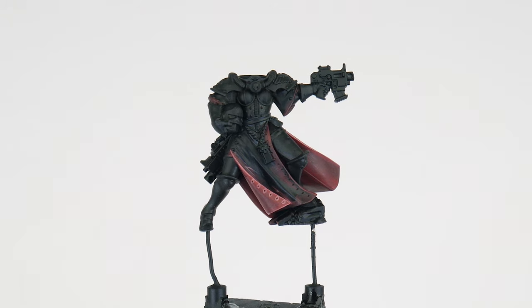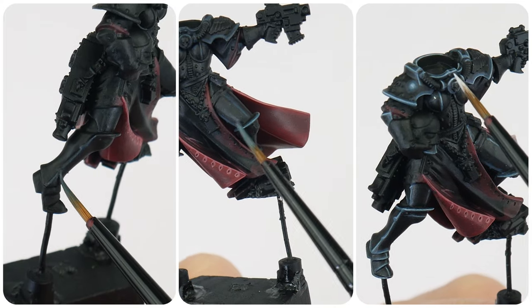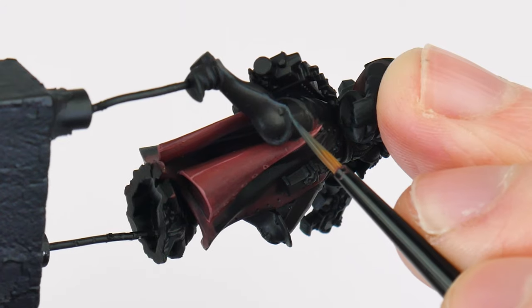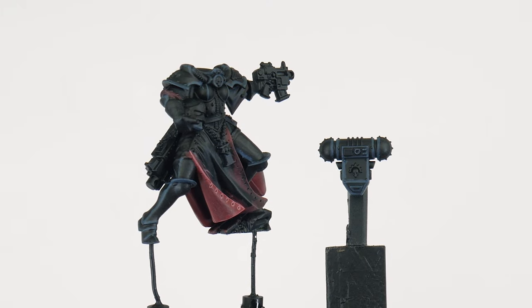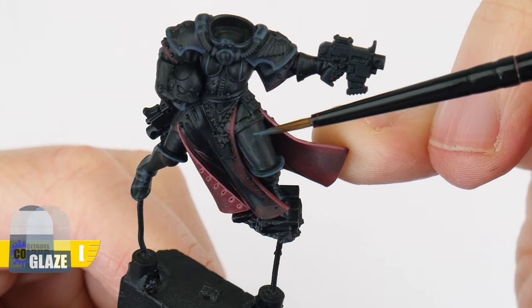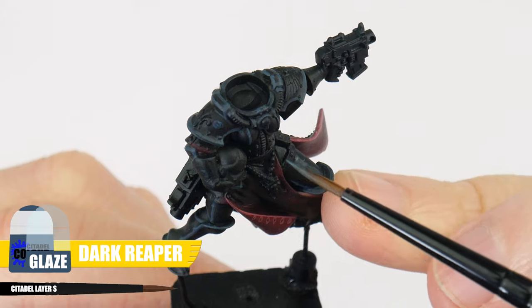With those steps done we can now think about highlighting the power armor. I'm going to show you the different stages of highlighting that work together to create an even more impressive looking miniature. The first highlight on the armor is called a chunky highlight and we're using Dark Reaper for this — this highlight wants to be quite a thick line so it's still visible once we've painted our thinner edge highlights. Take your time going around the armor painting this highlight along any edges and to pick out raised details. We can also use our newly learned glazing technique to create some volumetric highlights on the more curved surfaces — using a Dark Reaper glaze, pick out the more curved surfaces, for example on the legs, shoulder guards, and power packs.